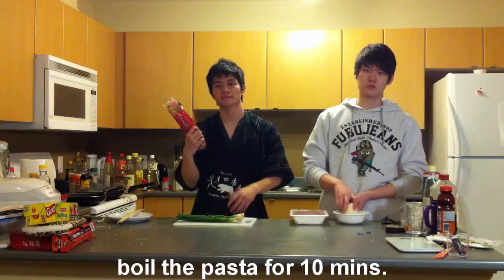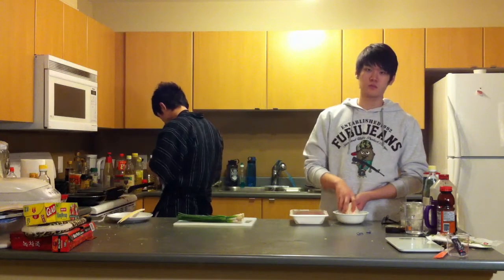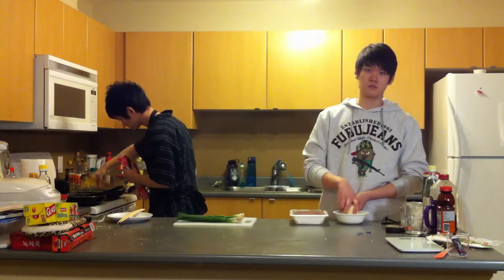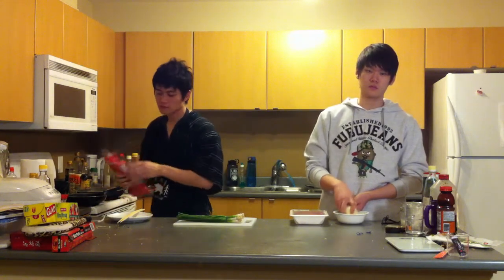Step one: we're going to boil the pasta for about 10 minutes. While waiting for the pasta to be done, you might want to grate the daikon while waiting.